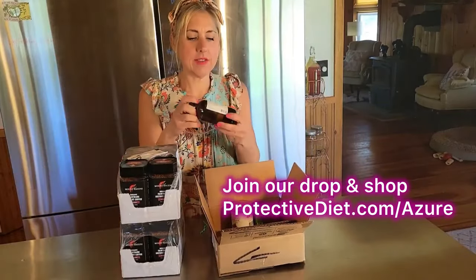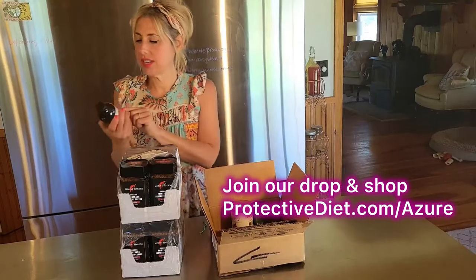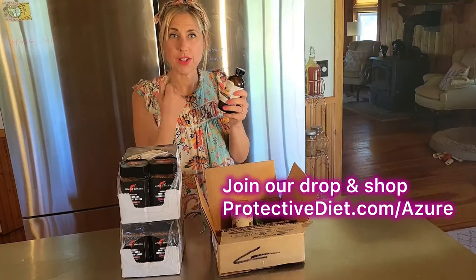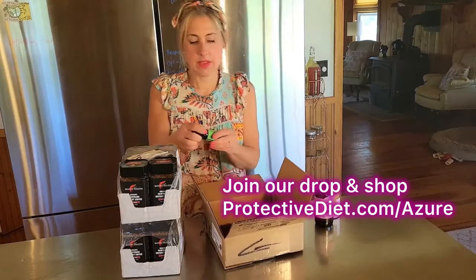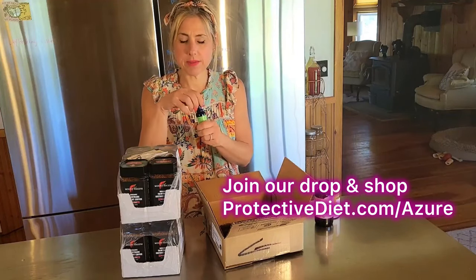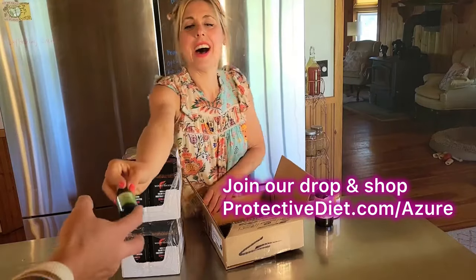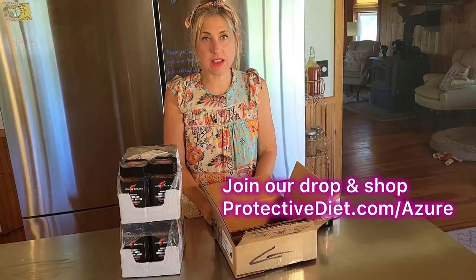Here I have castor oil — I use this in an all-natural deodorant recipe. It works great mixed with lavender; Jerry likes his with sandalwood. I also put it all over my face every night before bed with a little bit of frankincense. I also got this bug-away essential oil blend — I hope it helps because I have been attacked by no-see-ums.